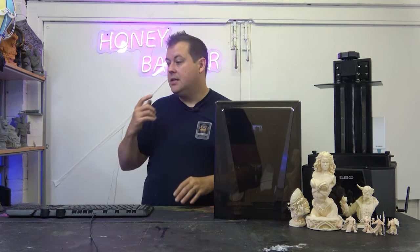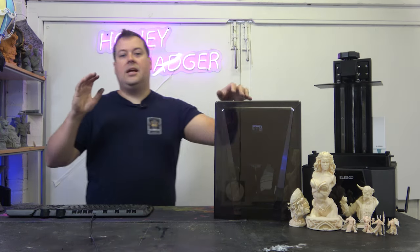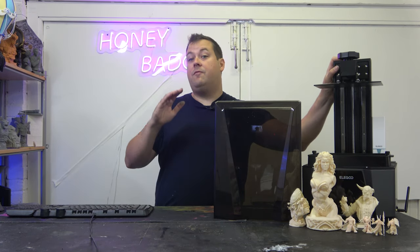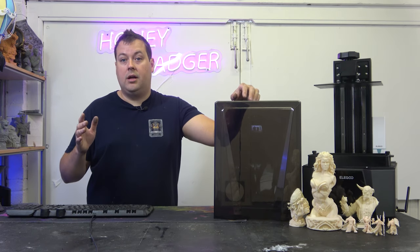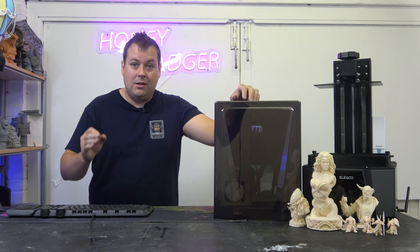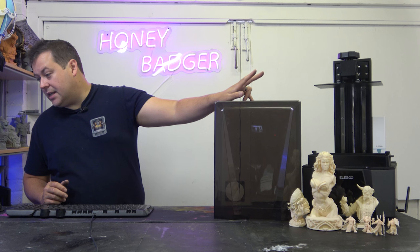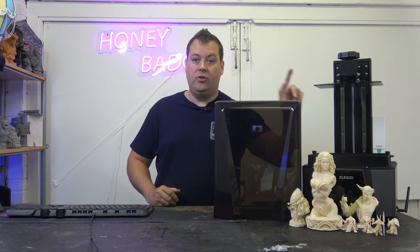With that in mind, the Saturn 3 comes with a 12K panel and that is a 19 by 24 micron pixel. So the pixel density in this machine is very comparable to something like the Mini 8KS from Frozen. What that means is that you're not sacrificing quality on your prints for build volume. The build volume on this machine is 218.88 by 122.88 by 260 on the Z.